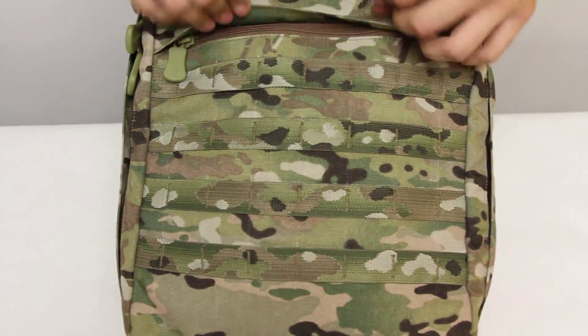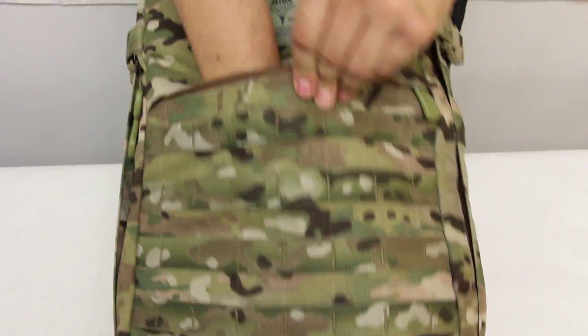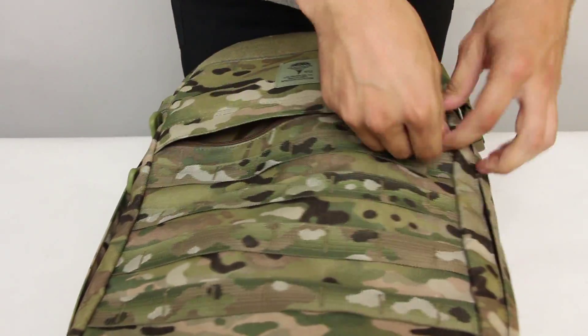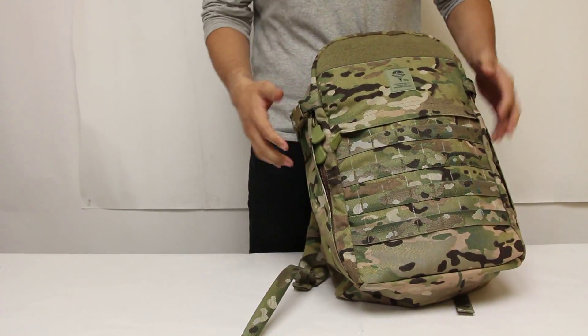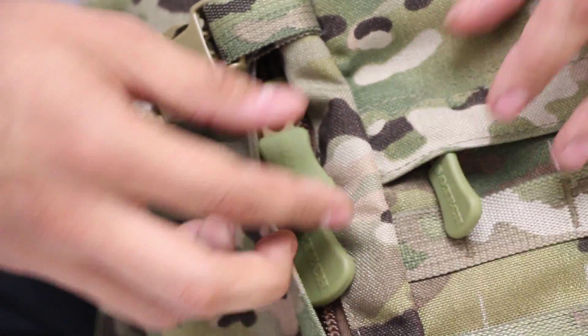The front zippered slash pocket is ideal for tablets, documents, and other accessories. The pack comes with large Sotek zipper pulls that are easy to grab with gloves.